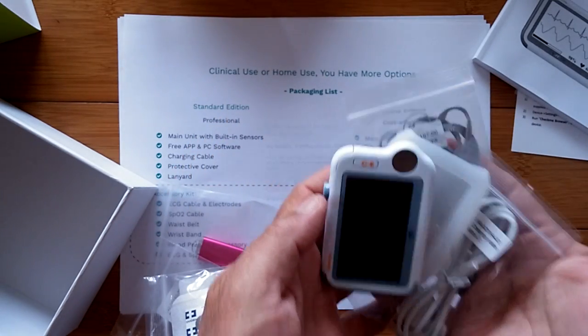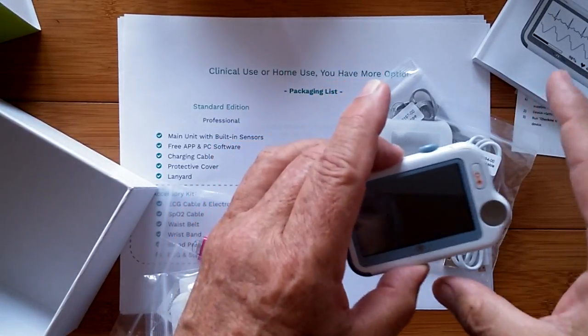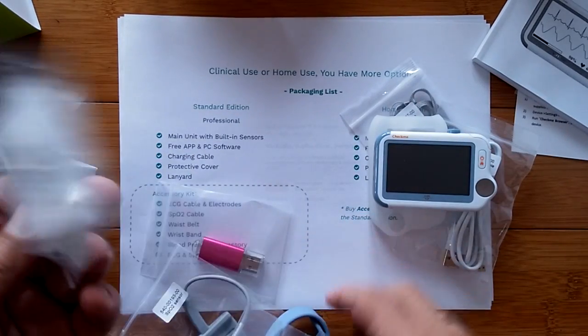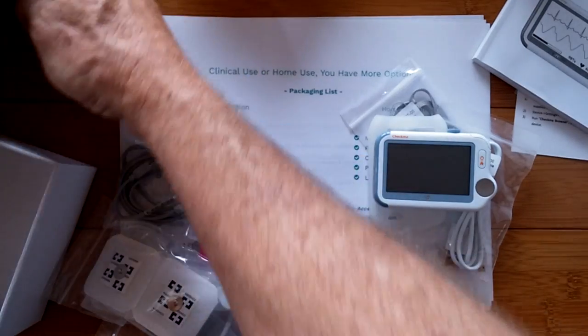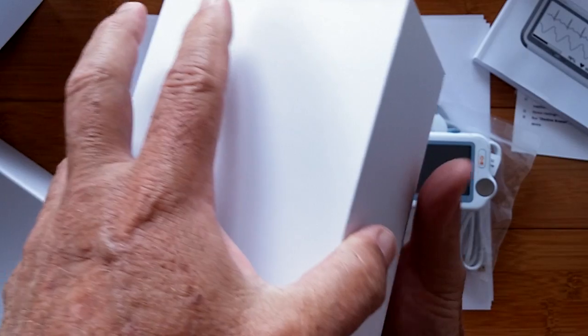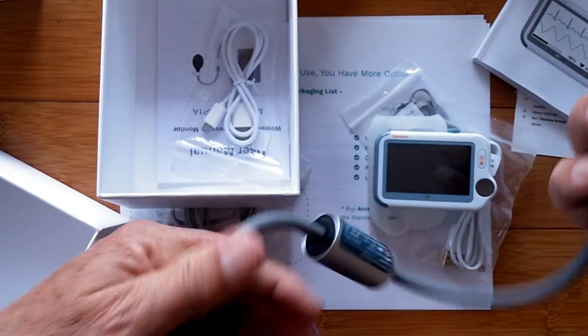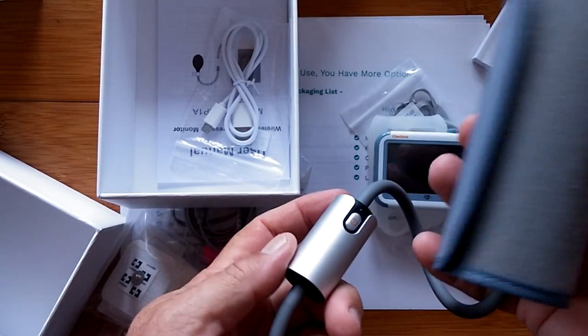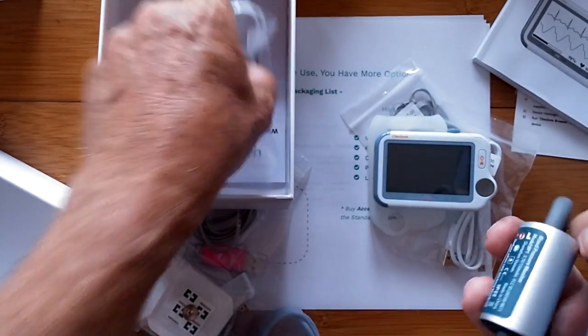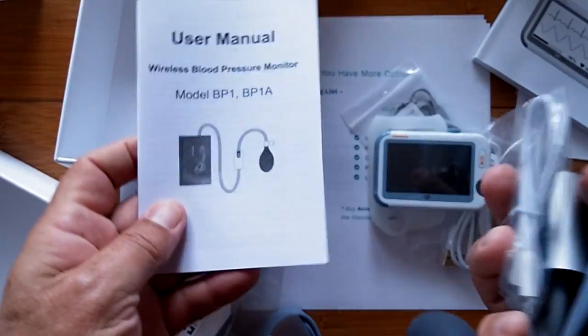When you get the basic home edition, you get all the capabilities that come with the box. As your needs expand, you can add on blood oxygen, ECG, or — in the other box — the module for doing blood pressure. This includes a real blood pressure cuff unit. It's very small, easy to use, manually operated, with the electronics built in, allowing it to tie together with the unit to capture blood pressure readings.